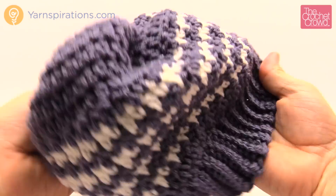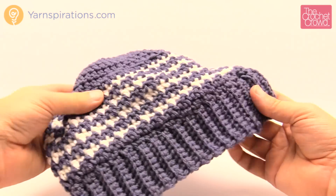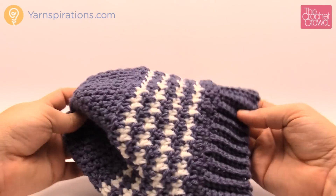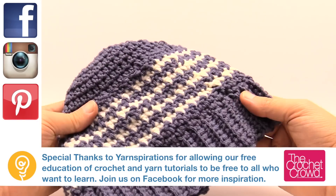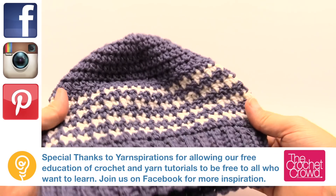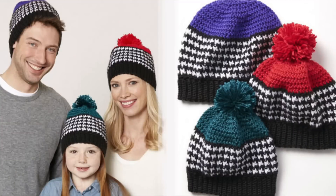This concludes the hat. If you want to do a pom-pom you could, but that's completely up to you. This is the houndstooth hat — the child size version. It looks really cool, great stitch work. The pattern asks for the top to be a different color, but it's up to your creativity. Interestingly, the color in the middle looks more purple than the rest even though it's the same blue. That's it for now — I'm Mikey on behalf of The Crochet Crowd as well as yarnspirations.com. Enjoy this free pattern and hopefully you learned something today. Have a great day!